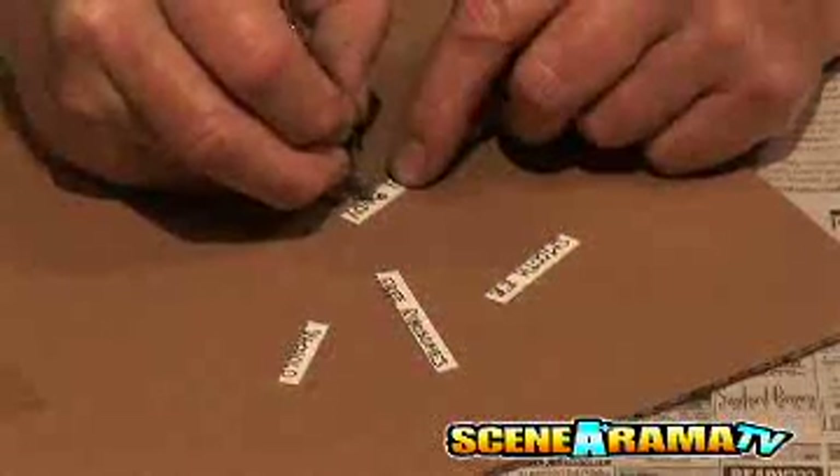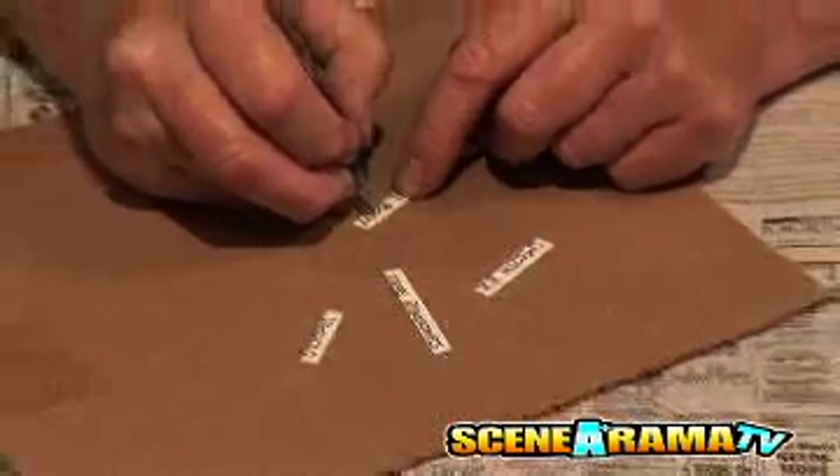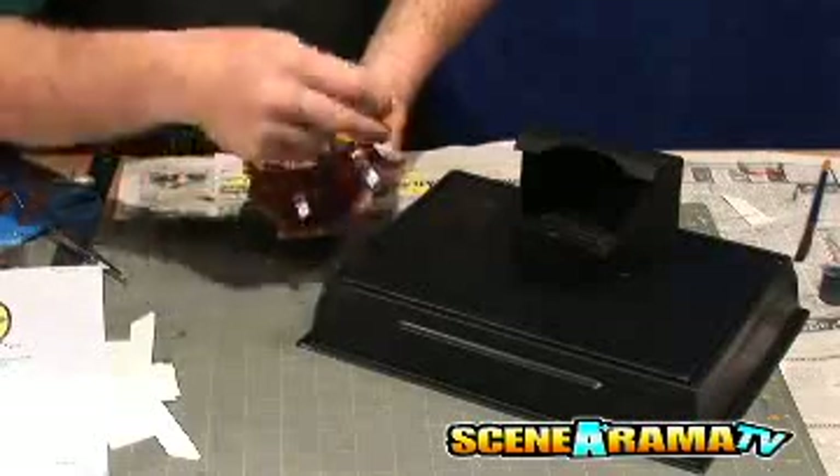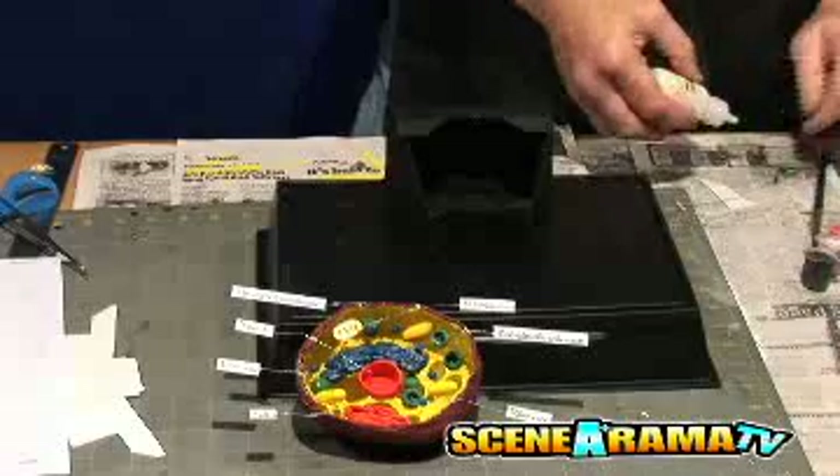Cut the label material into any size or shape. Write the name of the cell part on the label with markers. Cut the excess wire into various lengths. Dip the ends of the wire in the glue and attach it to the labels. Allow the glue to dry.